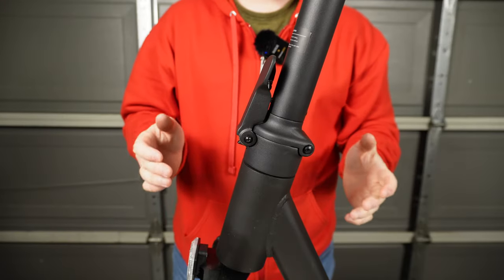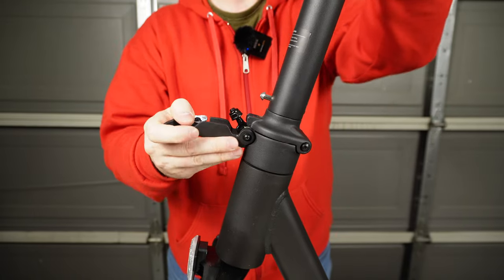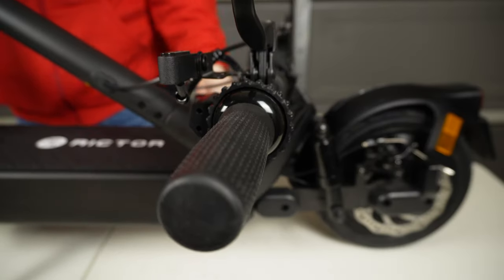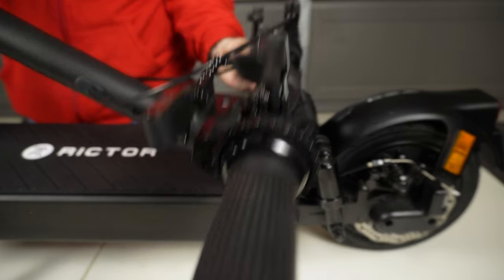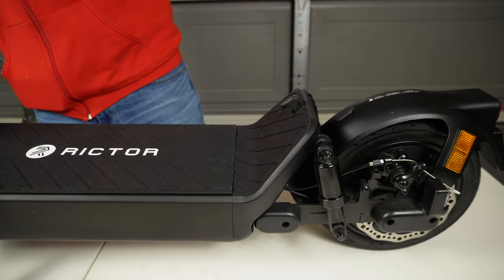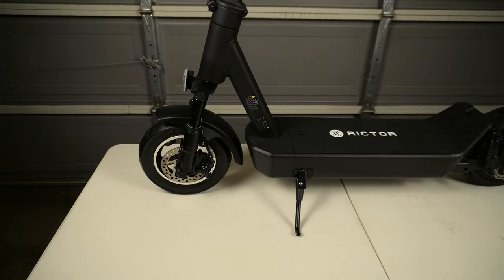The stem folding and locking mechanism is pretty simple. You simply push the button here, which allows you to fold the stem down, and you can actually lock it into the deck of the scooter for easy portability. You can simply unlatch it from the back, lift it back up, and lock the stem in place and you're good to go.